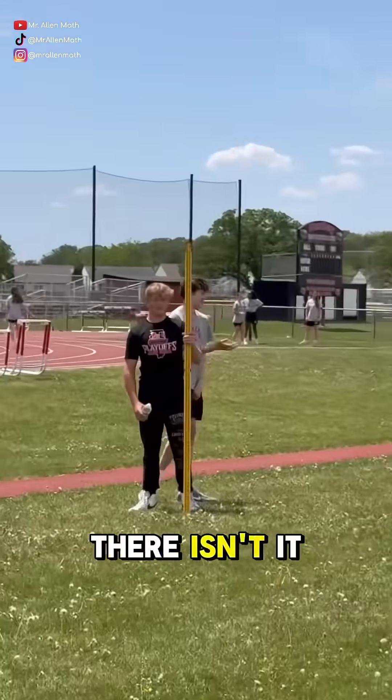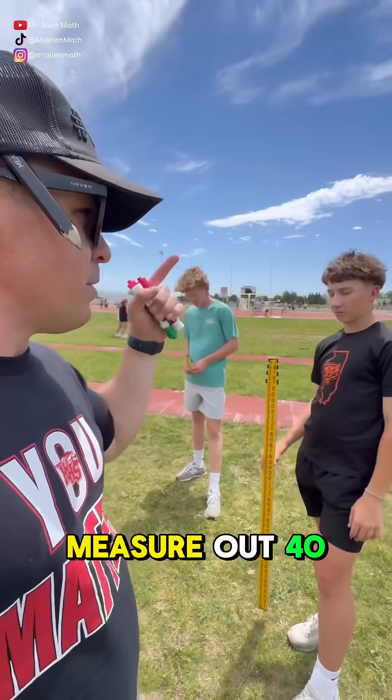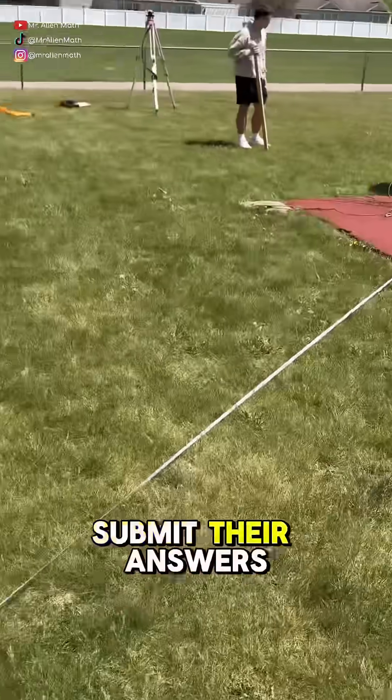That's a fresh tape right there. Show the people — people want to see it. So they use that for a 30-foot measurement. Then they'll rotate 110 degrees, measure out 40 feet, put a couple markers, then measure that distance.